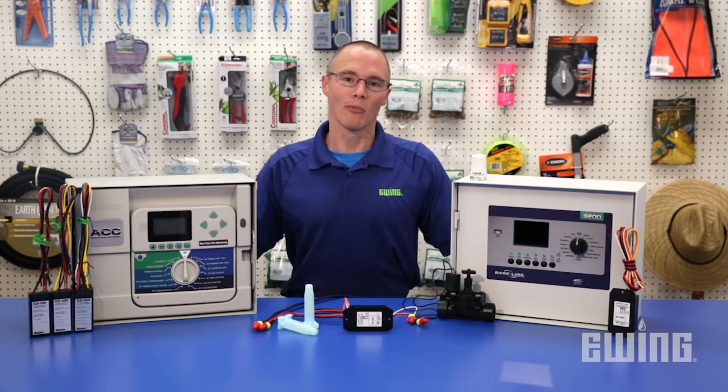Two-wire decoder systems for landscape irrigation automation continue to gain in popularity in the industry. More and more designers are including them in their plans, so it makes sense to know about them if you are in the irrigation business.